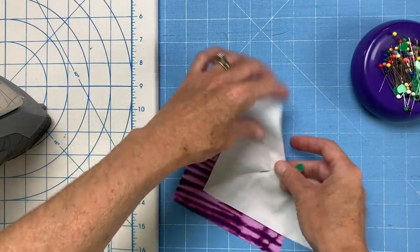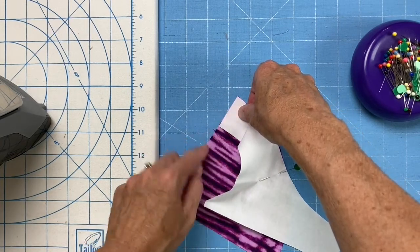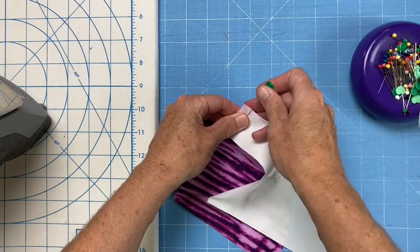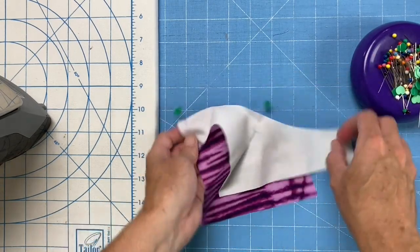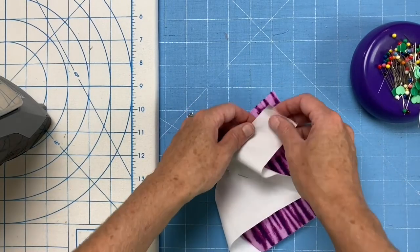I'm going to start out there with a pin at the center, and then I'm going to line up my straight edges and put a pin at this end, and do the same thing at the other end.